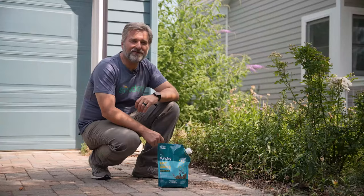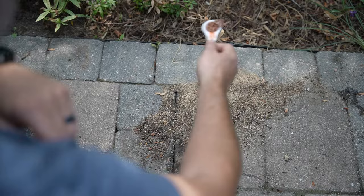Ant Adios will help you control earwigs, cutworms, sow bugs, crickets, pill bugs, and of course many types of ants. It's effective for up to four weeks and also approved for organic gardening.